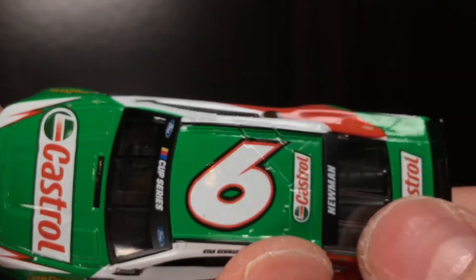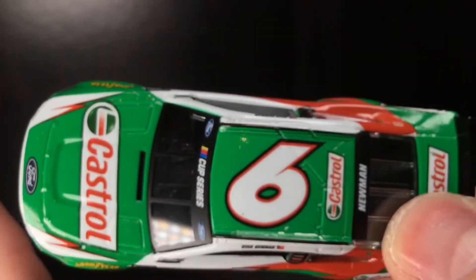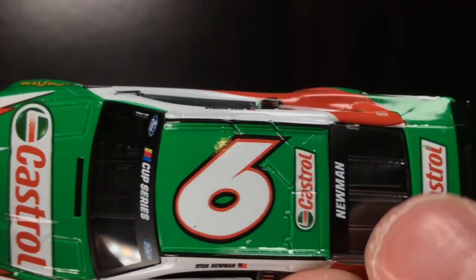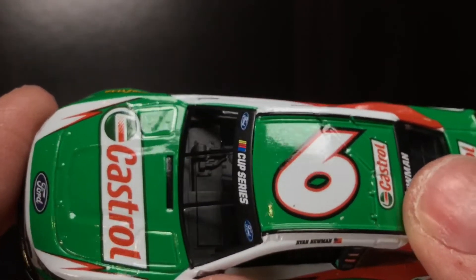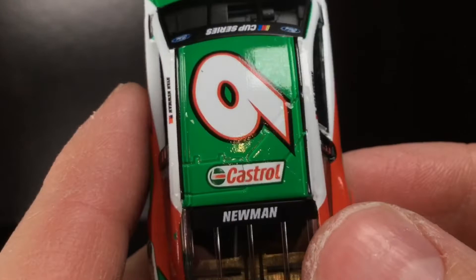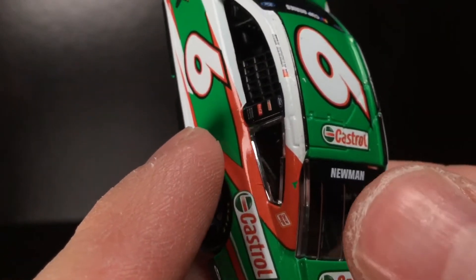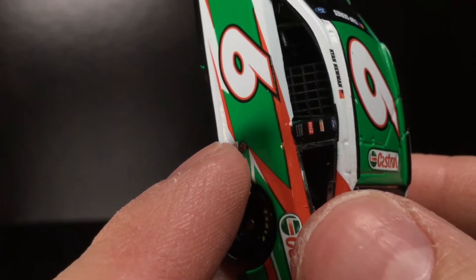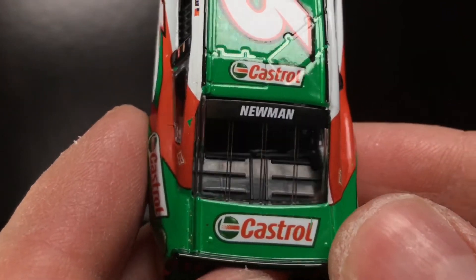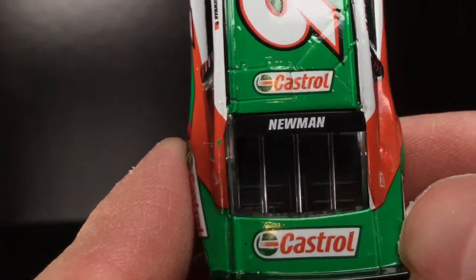Over here to the roof of this diecast, you got the Roush Fenway number six right there. Mark Martin, David Ragan vibes — not Trevor Bayne. No disrespect to Trevor Bayne, but when I think of the sixth car, I absolutely don't think of Trevor Bayne. I got the white and the red and the black there. I just feel like the red and the green are a little dull. Over here to the deck lid, the Castrol little logo right there just chilling. Got Ryan Newman on the back window. Look at that — complete decal chip right there, even a little bit of a decal crinkle. Got a missing spot there, and on the deck lid, Castrol again with a random green stripe that just brushed off.